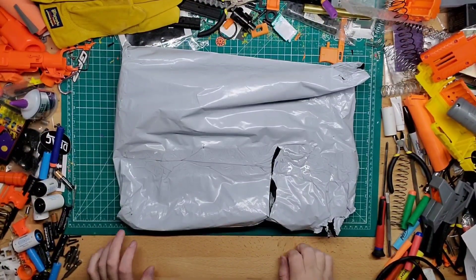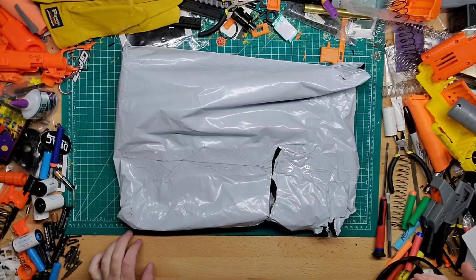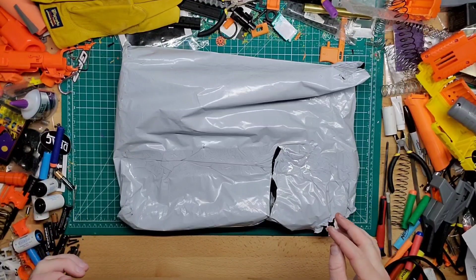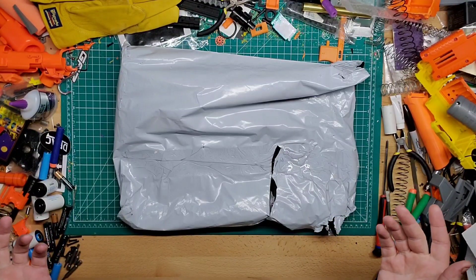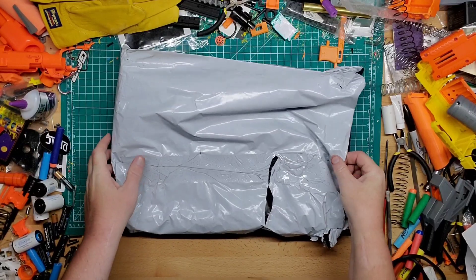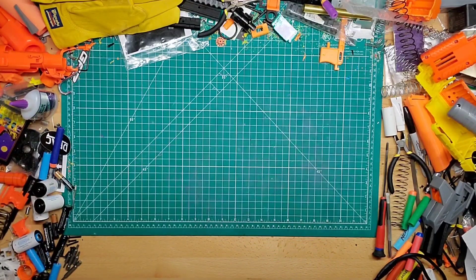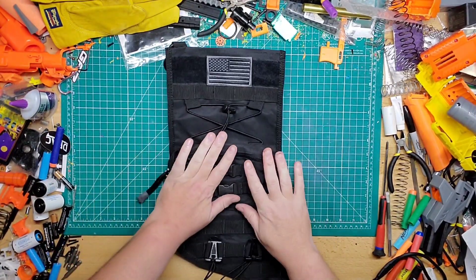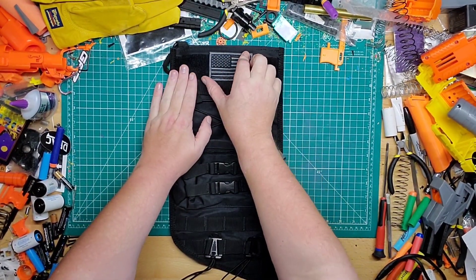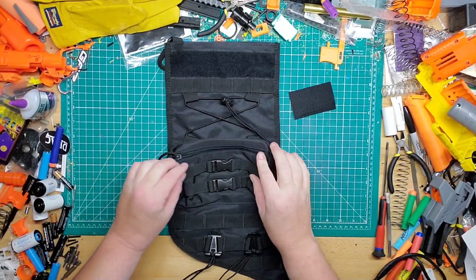Hey guys, welcome back to GibbsMods. We have a package here that I've already opened and used a little bit, but if you're looking for something new or different for your fireplace decorations — as in your stockings — this is a pretty good option. This is the tactical stocking that I found on Amazon, and this is what it comes with: a bluish-gray patch and some velcro.